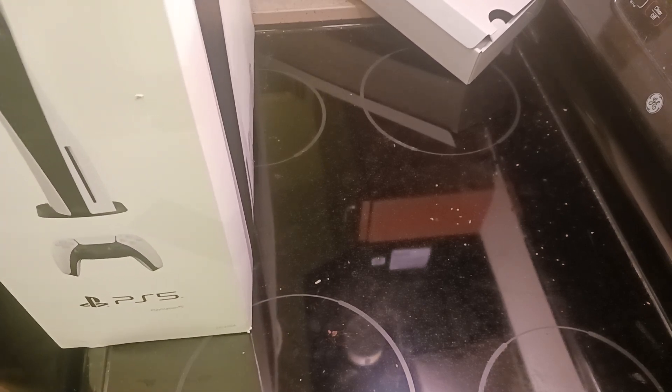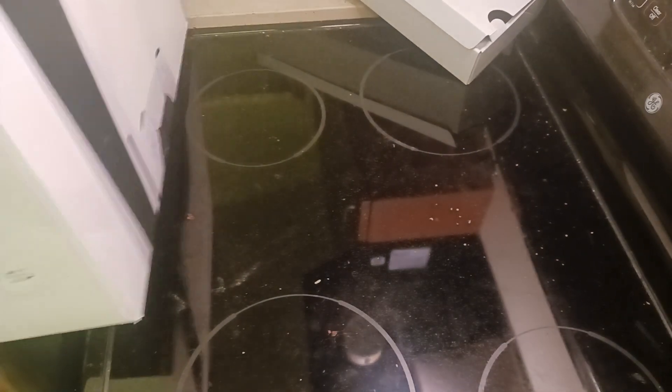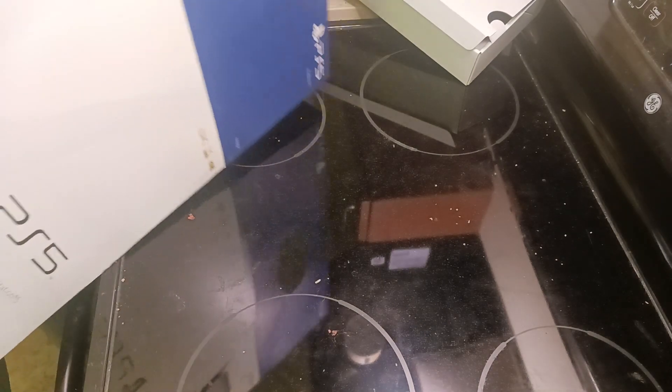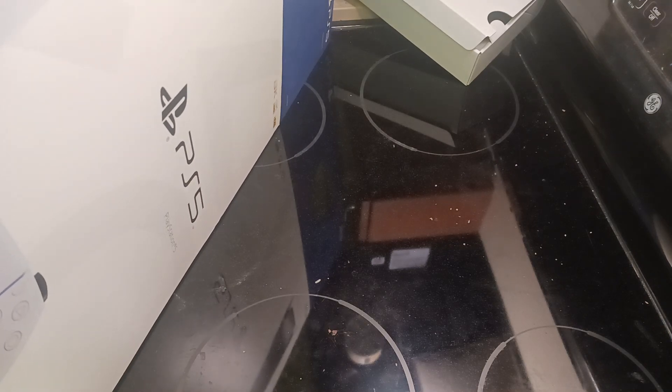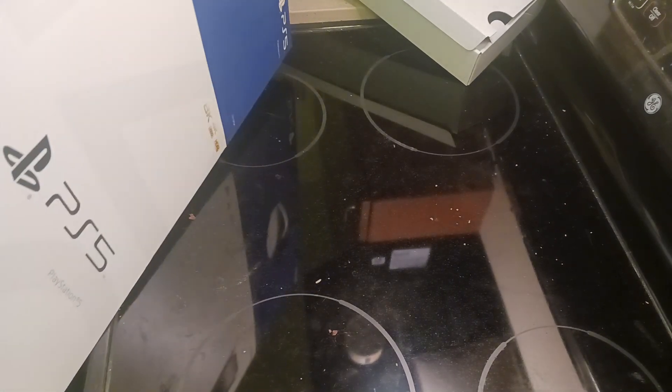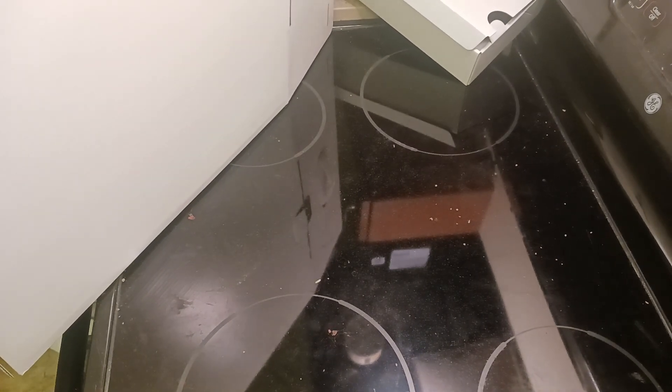Ah, here we go. What do you have to do — come on, let's do this, let's go. Dang it, the thing on the bottom came out — oh well, whatever. There comes off the first piece of that packaging.